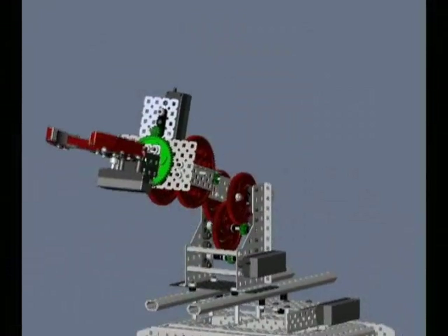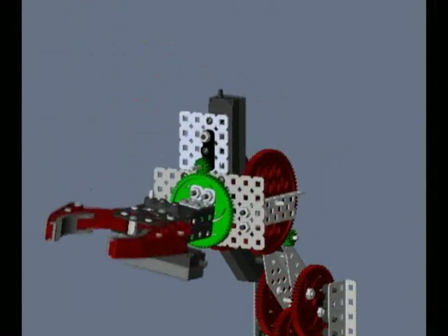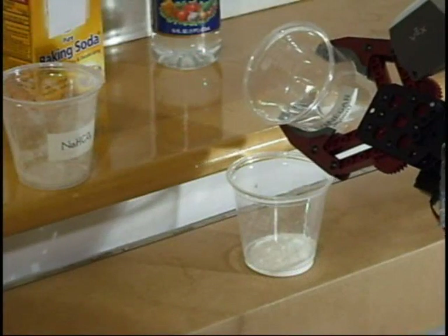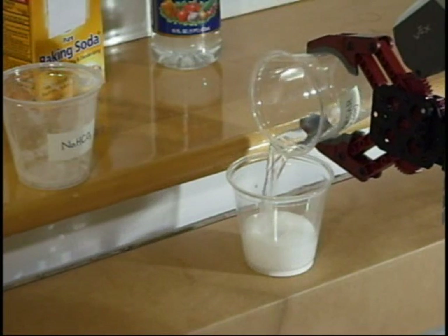The shoulder joint is a pre-assembled module of the kit, and it is responsible for most of the vertical displacement of the arm. It is mounted on the sliding track. The wrist is mounted on the shoulder arm, and provides two extra degrees of freedom for the gripper.